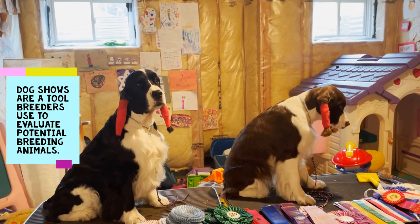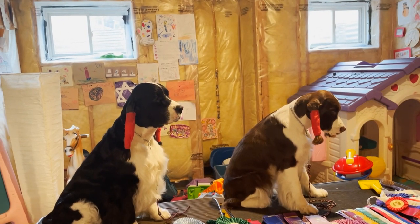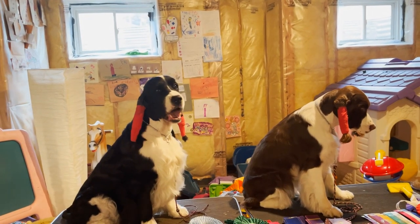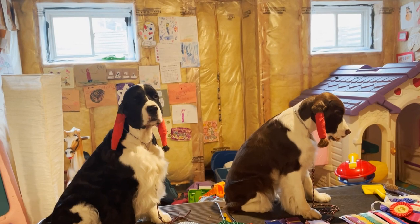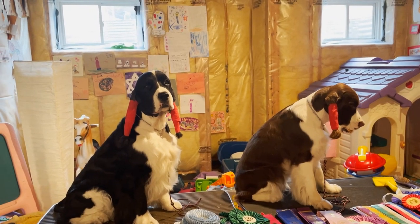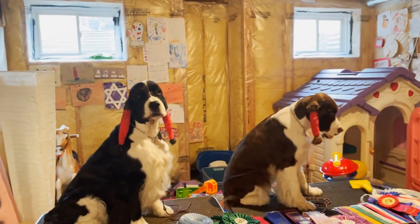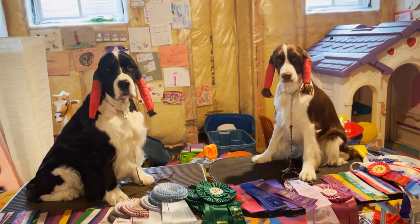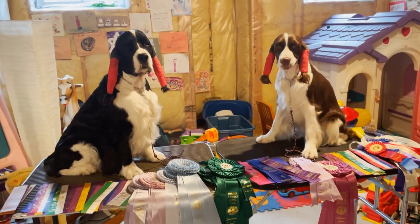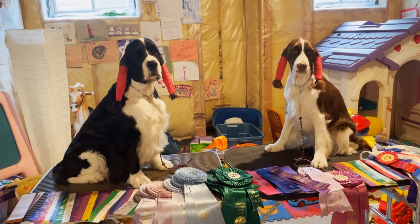Dog shows are one of the tools breeders use to evaluate potential breeding animals, because a dog's conformation and temperament are indicators of its ability to produce healthy puppies that can carry out the breed's original purpose. These qualities are captured in the official breed standard of each breed, which guides breeders' decisions about which dogs to breed and also serves as a written guide that judges use when deciding which dogs to award. It covers traits like size, movement, structure, coat, temperament, and more.